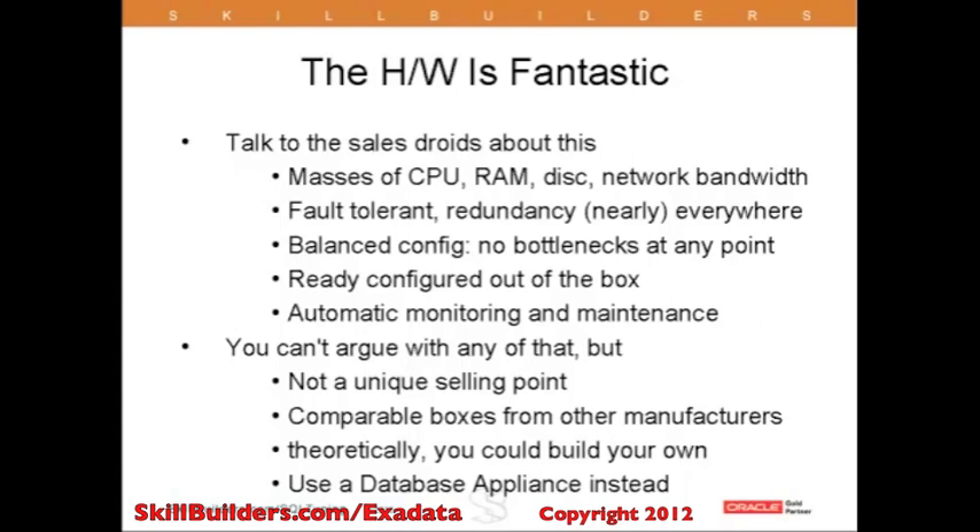That's all very well, but it's hardly unique — there are other boxes of similar capacity. It's worth mentioning at this point the database appliance, which is a similarly powerful and similarly well-balanced machine.